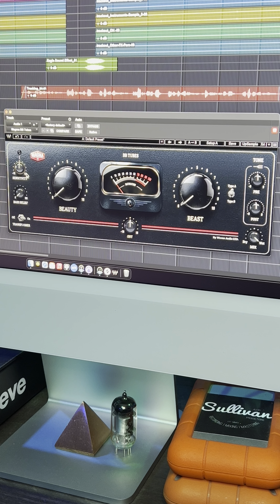Hey, what's up guys, welcome back to Over the Shoulder with John Solomon. Today we're going to be getting into a new plugin by Waves called BB Tubes. Let's check it out. I pulled up BB Tubes — let me quickly go over the controls of the plugin.